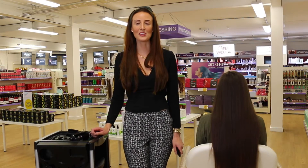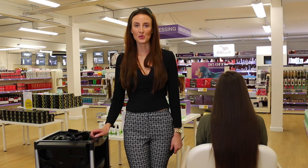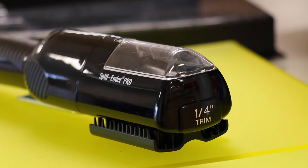Hi, my name is Steph. I'm a local hairdresser in Brighton and I'm here to show you how to use the Splitender Pro, which is now exclusively available in UK Capital Hair and Beauty.